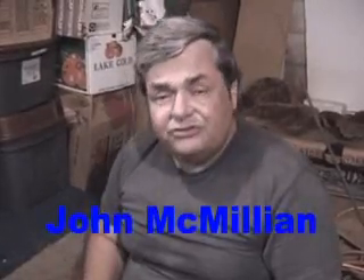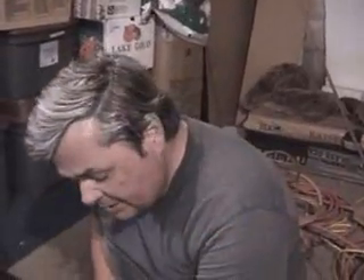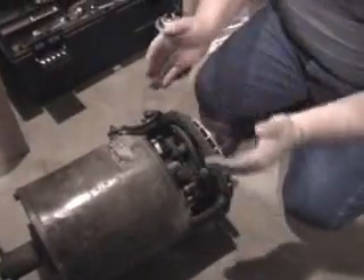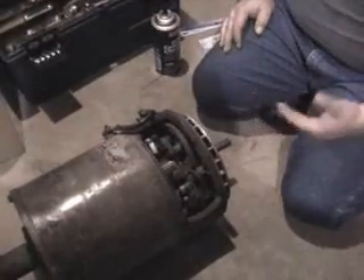What we're going to do today is do a little maintenance on this motor we took out of an abandoned Triumph GT6 out by the creek. I've cleaned it up a little bit and taken the housing off. Literally a cup full of debris fell out of this motor — it had been sitting by the creek, the creek had flooded, and the debris had washed inside the motor.